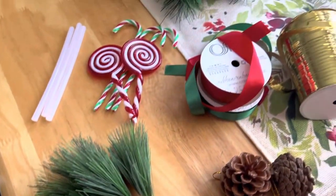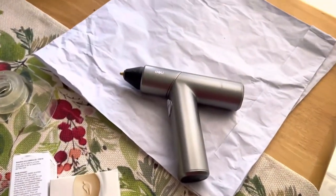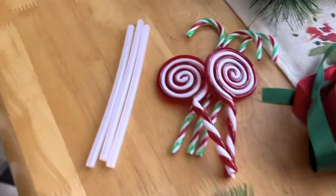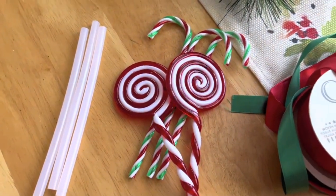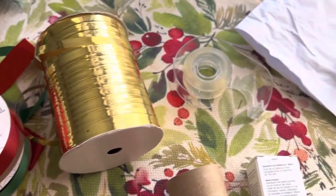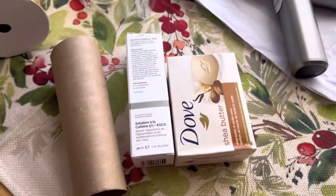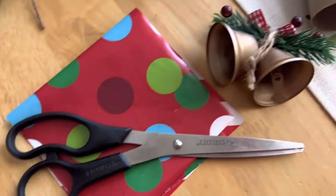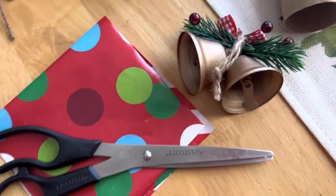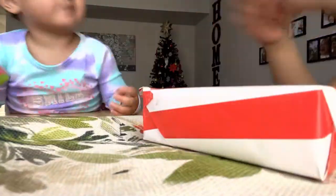Hello everyone! Today I am going to show you how I made our DIY Christmas stocking wreath. These are all the materials that you need: a glue stick, candy cane ornaments, ribbons — I use the red, green, and gold — scotch tape for gift wrapping, tissue paper, glue gun, small boxes, a pair of scissors, gift wrapper, Christmas bell ornament, pine cones, and artificial pine twigs. I got some of these from Amazon and from Walmart.